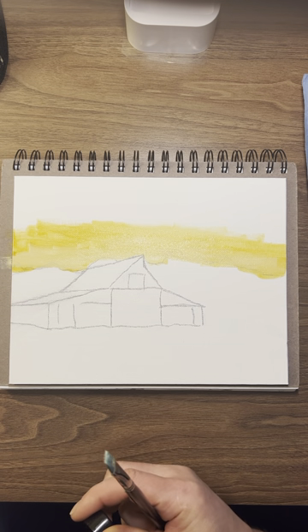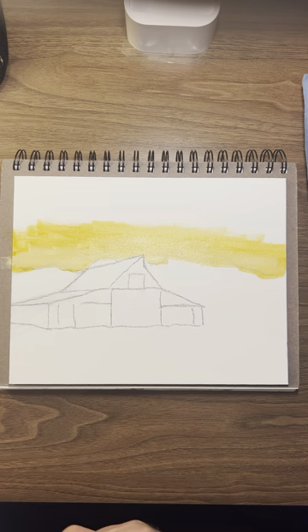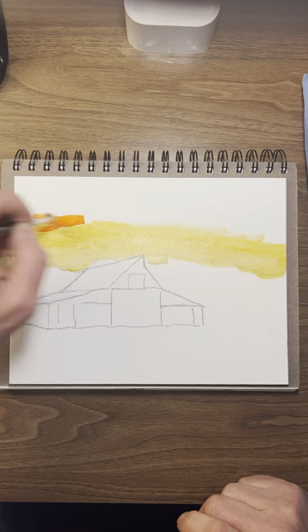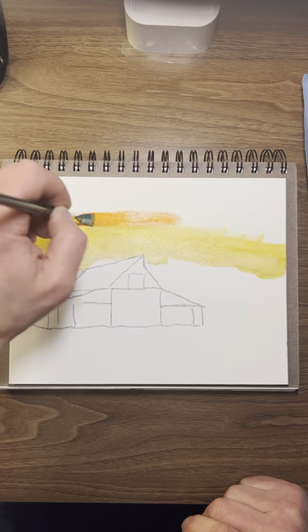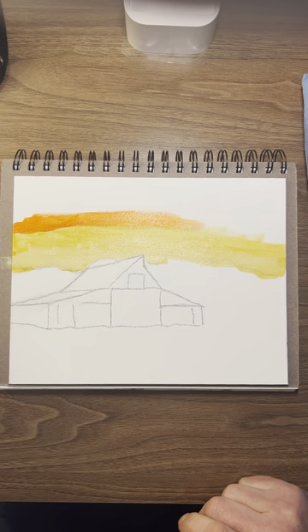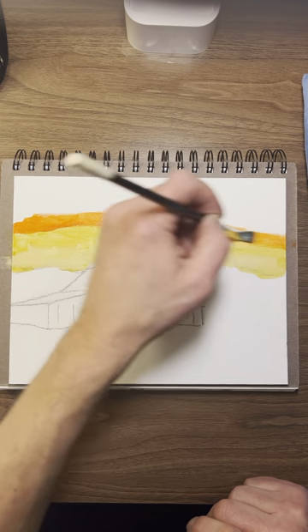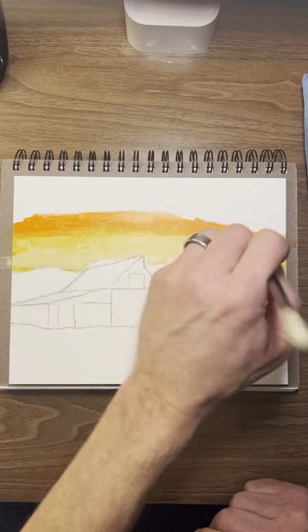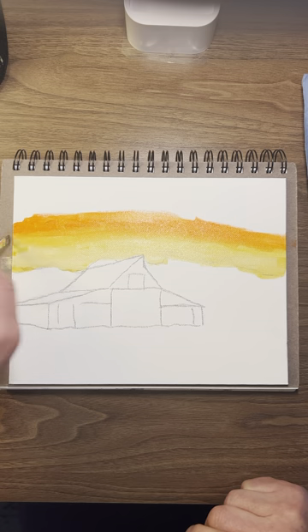I've got some orange. Put a little orange over here — this is going to have a crazy sky. And this is acrylics, so I'm going to put some orange right here. Just do what you want. Come on top of the yellow and blend it in. You've got to be careful because when this stuff dries, there's no more blending.